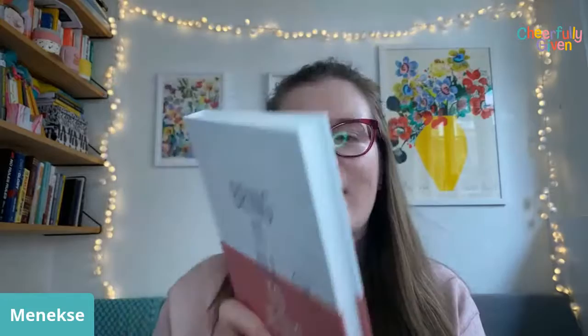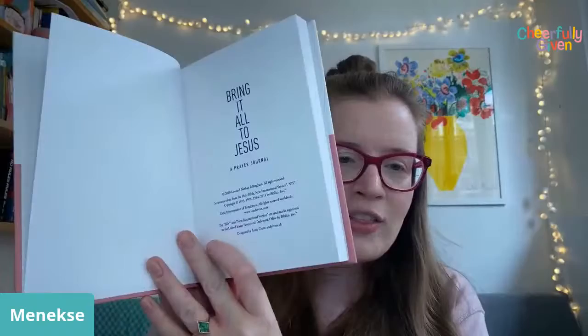Look how chunky it is — it is so much more substantial than I thought it was going to be from the pictures. It's got a really great perfect-bound spine and loads of pages; it's like a proper book. I'm looking forward to filling this in and having it on my bookshelf. It's slightly wider than a normal book, which means there's more space inside the pages to write.